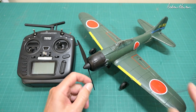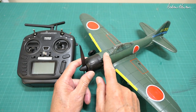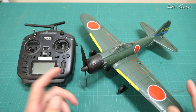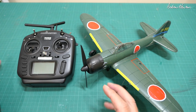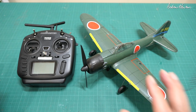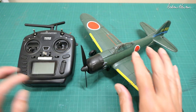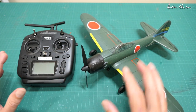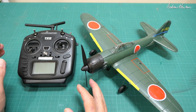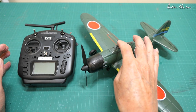Greetings folks. In this video I'm going to be looking at the little E-Sheen Zero and how to calm down the expert mode so that it's easier to fly. This was prompted by an email conversation I've been having with a chap called Travis. Travis likes flying these little ready-to-fly warbirds and now has a TX-12 and was trying to work out how to add expo in expert mode.